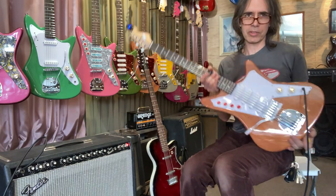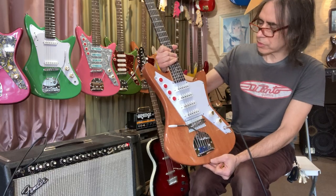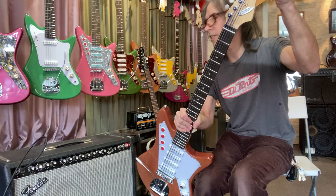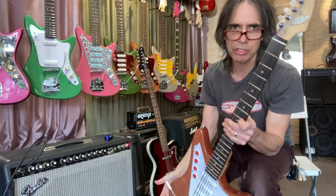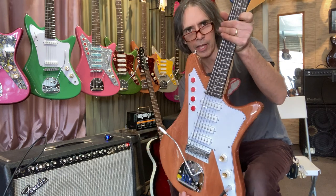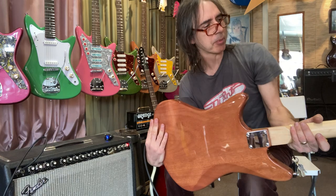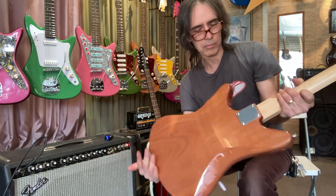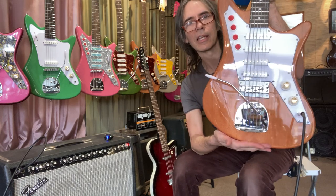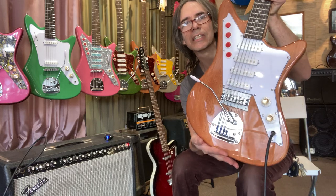I put this Galaxy together for a customer with a baritone neck - it's an aftermarket baritone neck made to fit a Stratocaster, but it fits on the Galaxy nicely. There was a little alteration to the body; the bridge had to be moved back, and to hide the old holes we put an interesting plastic piece on either side.